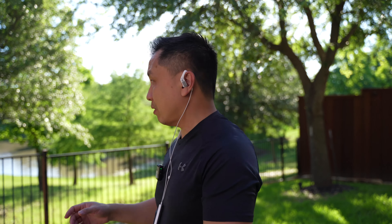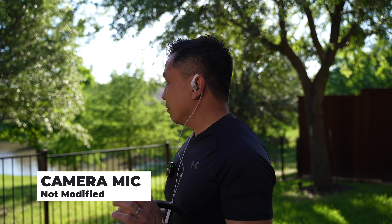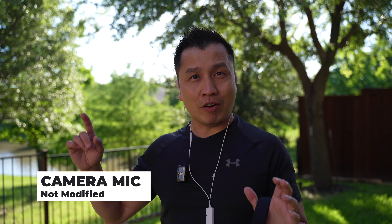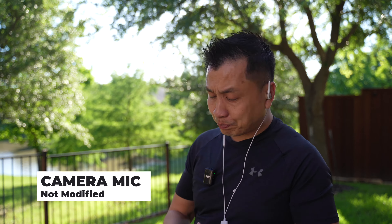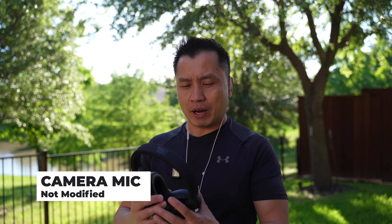Next I want to be quiet real quick and let you guys listen to the fountain in the background — that's why I'm out here. The fountain in the background is pretty loud actually. Can you hear the honking? Anyway, ambient noise is kind of loud out here.